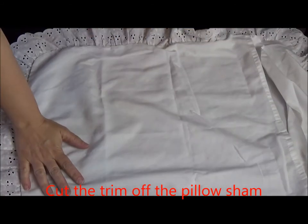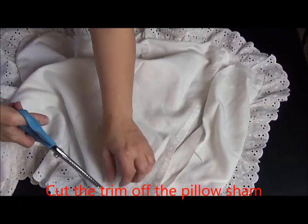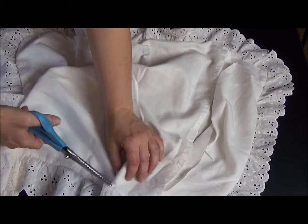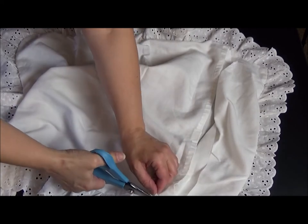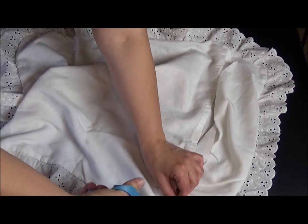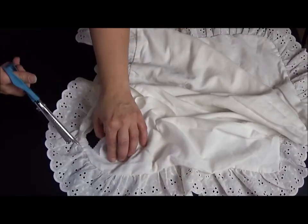The first thing we'll do is cut the trim off of the pillow sham. I'm going to use pinking shears to help decrease the amount of fraying. I'm just going to cut around the edge, leaving enough of the seam allowance that I'll be able to zigzag it onto my bloomers later on.